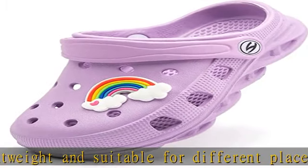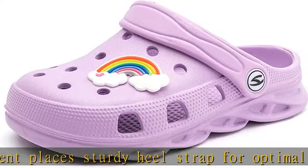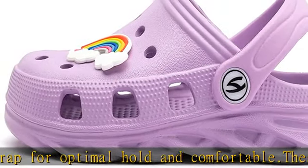These slip-on clogs are easy to take on and off, while being extremely durable. These even offer pivoting heel straps for a more secure fit. In the description to get this product today at the best price.